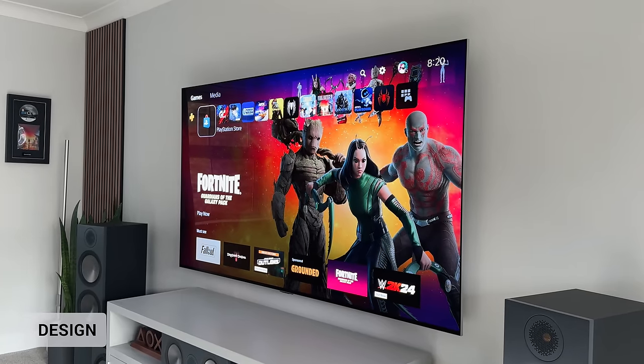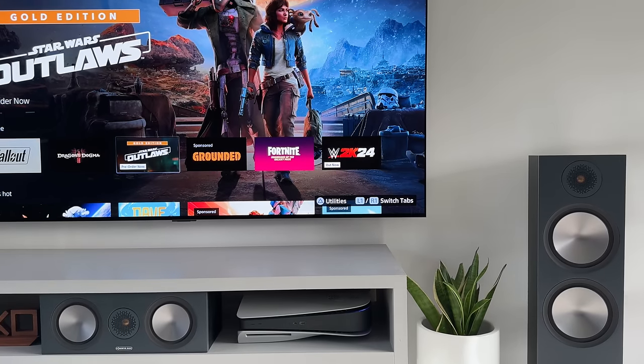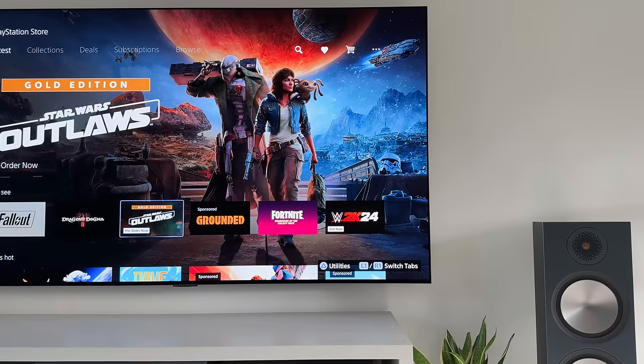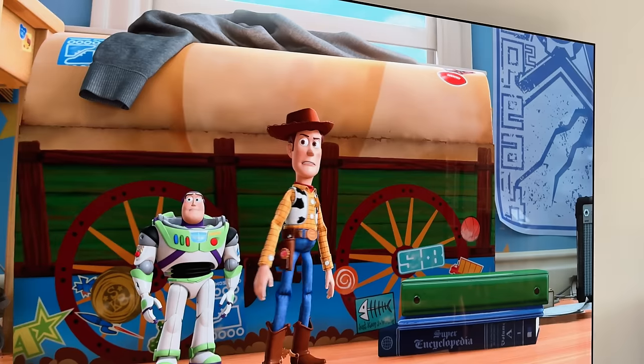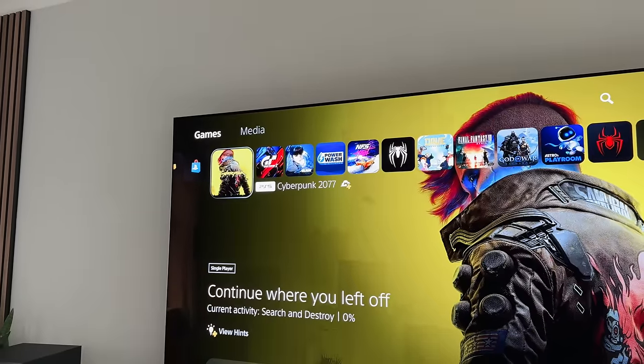And here it is — this is the 2024 LG G4 OLED. On first impressions, this looks awesome. I've not even messed with the settings yet, so this is literally straight out of the box with no picture settings changed at all. I've not even disabled the energy saving mode on it yet — I will do this in a minute, but let's just check out the overall design.